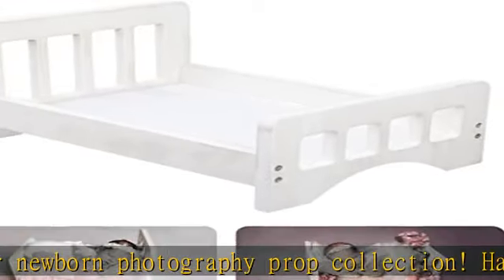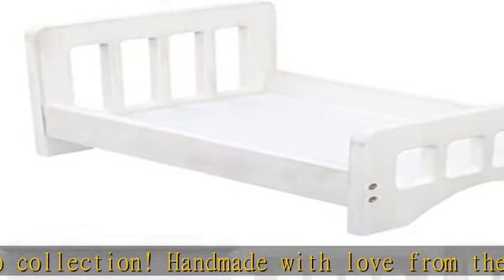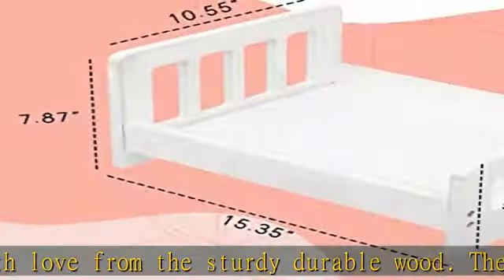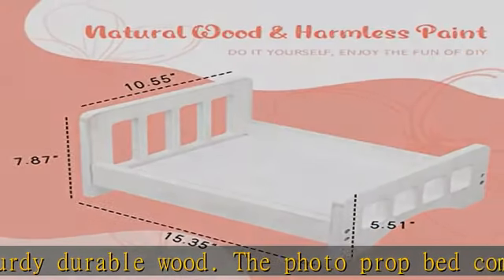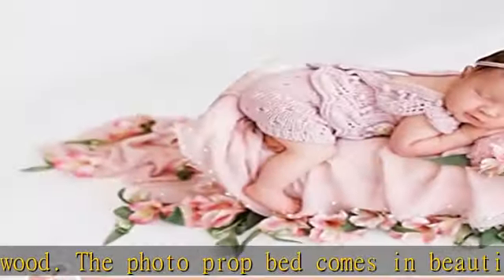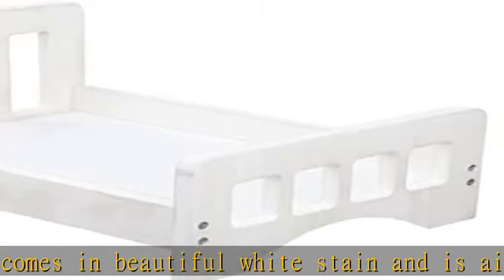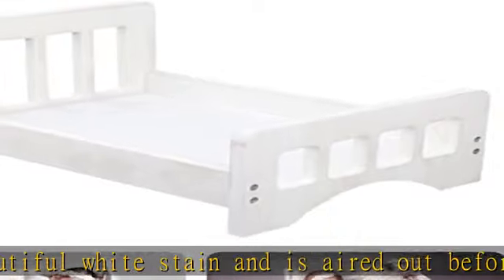Multiple newborn poses — this bed can be used for multiple newborn poses such as bum up, froggy, huck fin, leg dangle, side laying, front laying, bird's eye, wrapped, taco, womb pose, and potato sack. The ideal prop for newborn photography sessions.